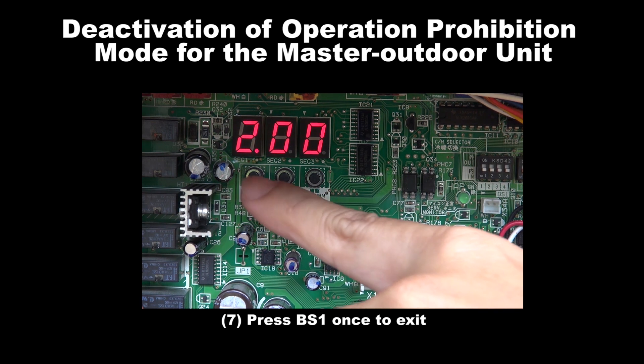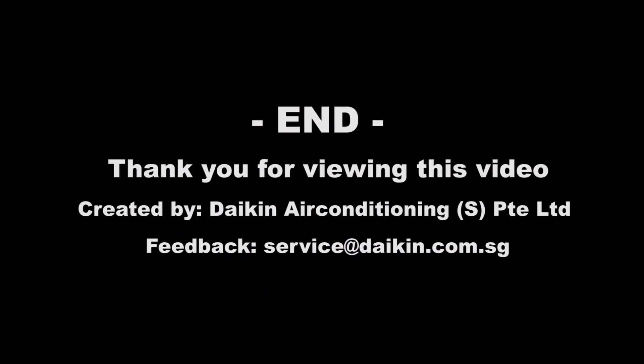Step 7: Press BS1 once to exit. We have come to the end. Thank you for viewing this video.